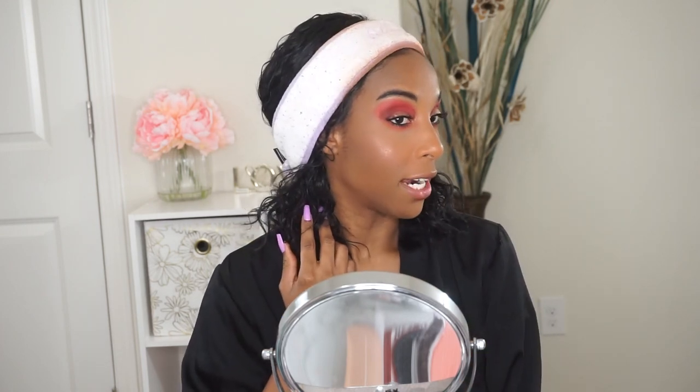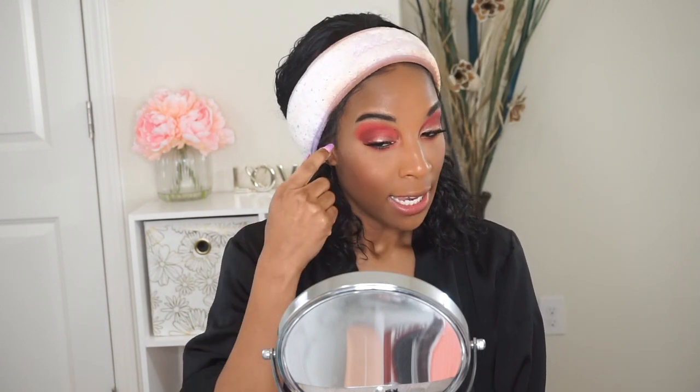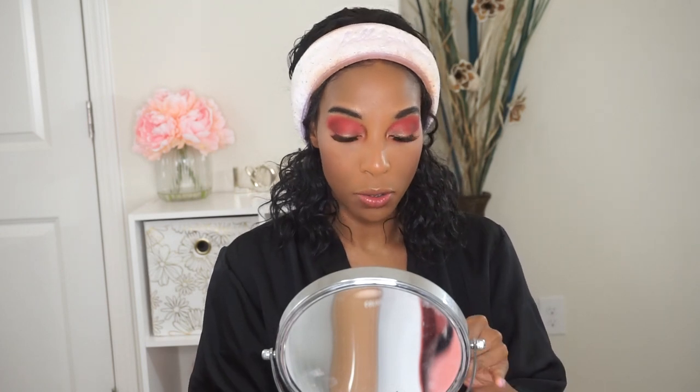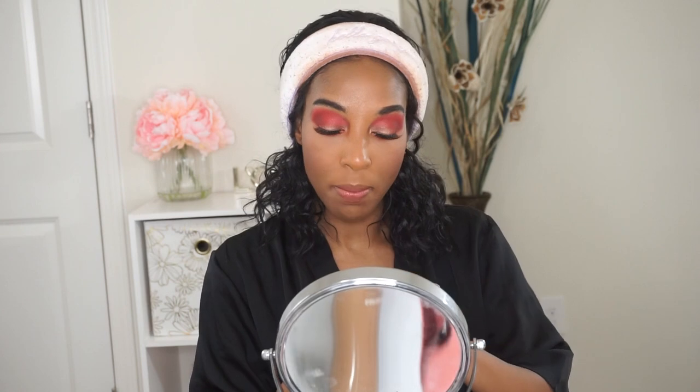Going back to the face — I don't think I'm going to add a highlighter because I like how my skin looks with this blush. It already gave me an actual highlighted effect, so I'm not going to go into an actual highlighter. But I'm just going to use it for my nose. I do have the Fenty Beauty Kilowatt in the color called Ginger Binge and Moscow Mule — I figured it would be a perfect match to the eyeshadow palette — so I'm just going to apply a little bit to my nose.